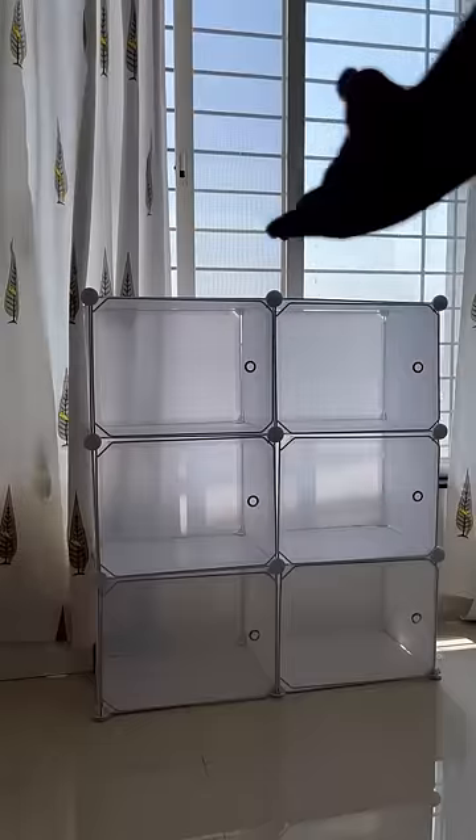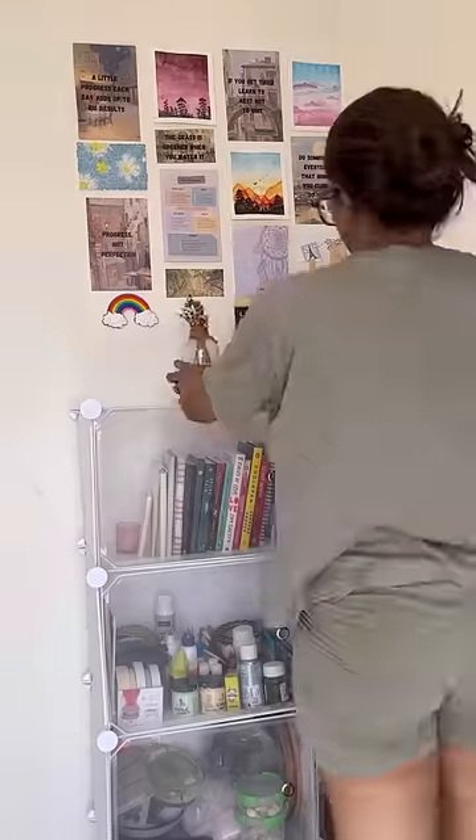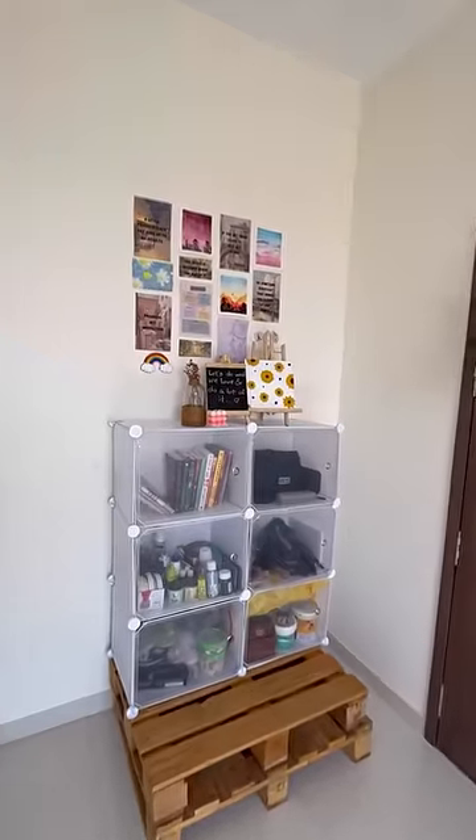And this is how it looks — pretty organized, right? Let me know what you think about it.